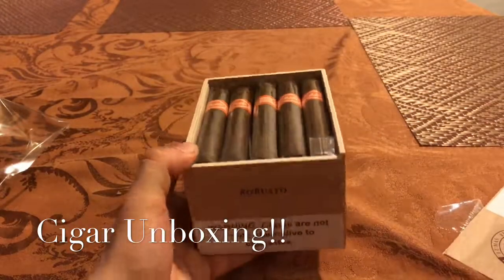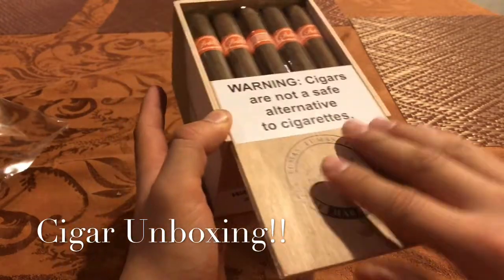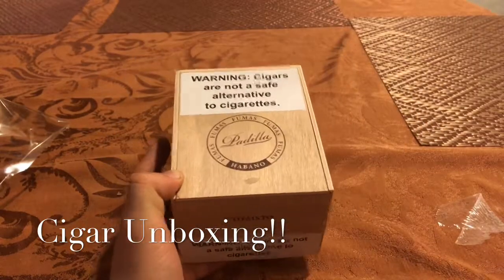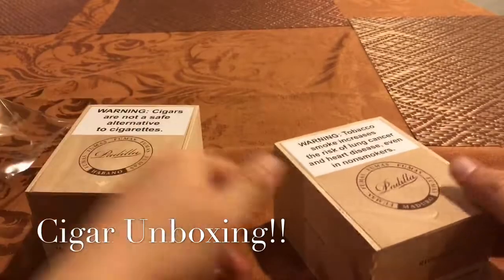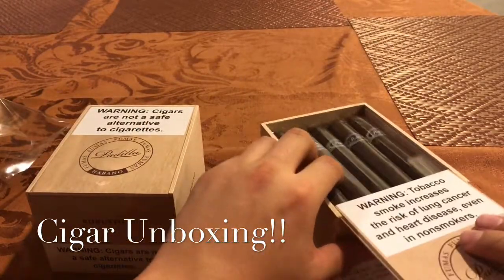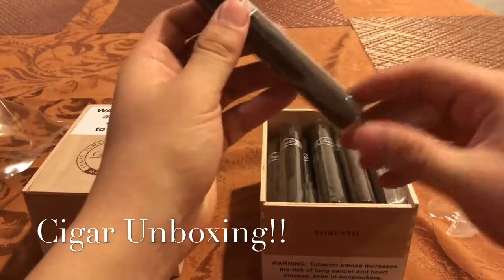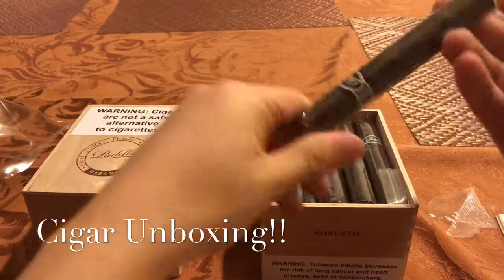So yeah guys, this is what I got in today. I had to wait a while just because of the fires going on, but it was free shipping so I can't complain. Let's take one of each out of the cellophane just to smell it. The video's only been four minutes so I'm pretty sure I can make it a little bit longer.